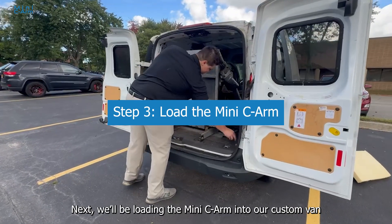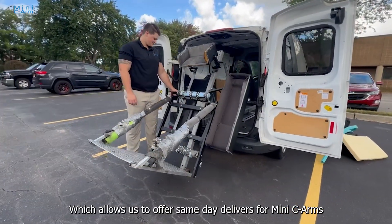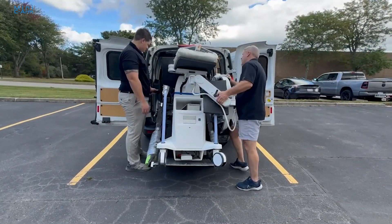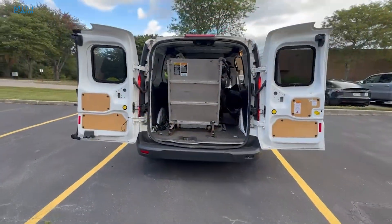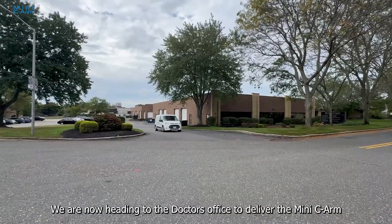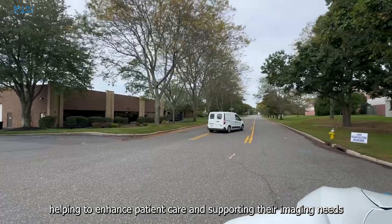Next, we'll be loading the MiniCArm into our custom van, which allows us to offer same-day deliveries for MiniCArms. We are now heading to the doctor's office to deliver the MiniCArm, helping to enhance patient care and supporting their imaging needs.